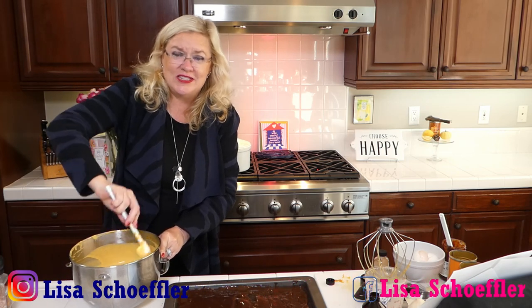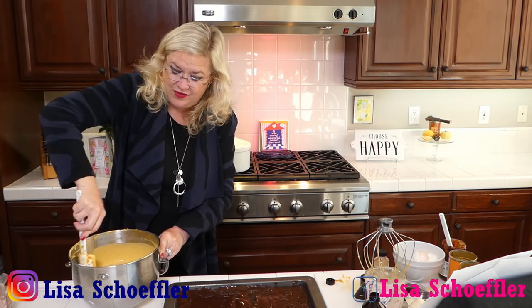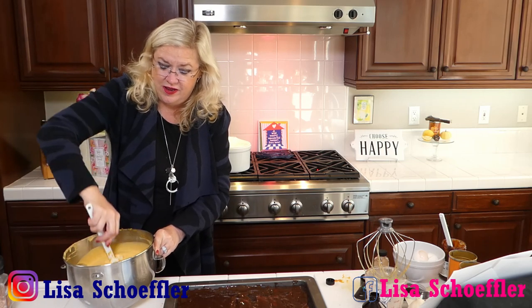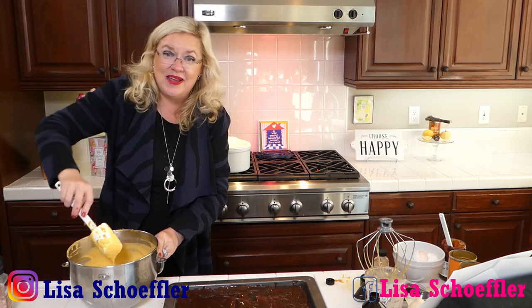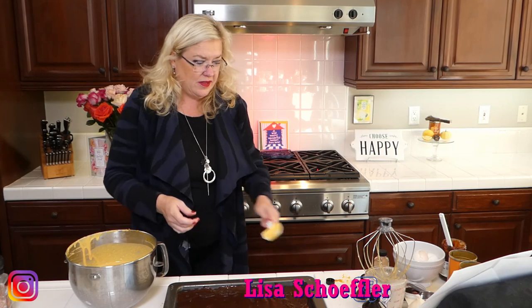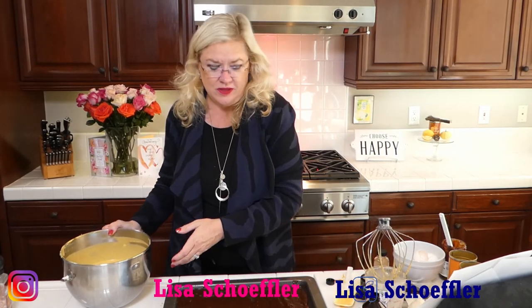I've been getting some really cool ideas — you guys are sending me your family favorites, so keep them coming! If you have a favorite holiday recipe that you guys always make at the holidays, send it to me so we can share it with the world.